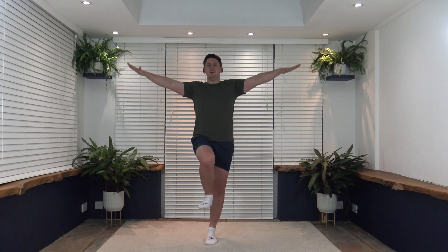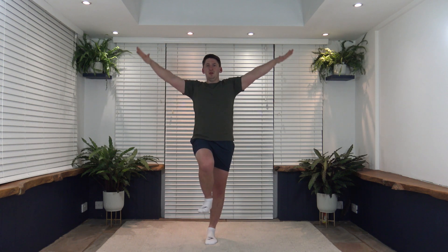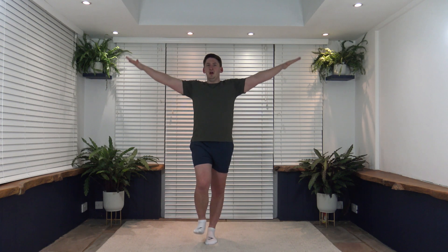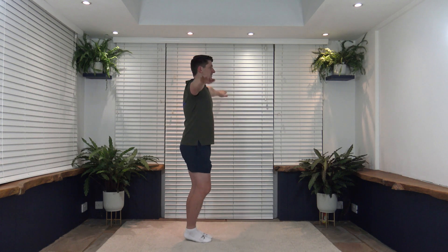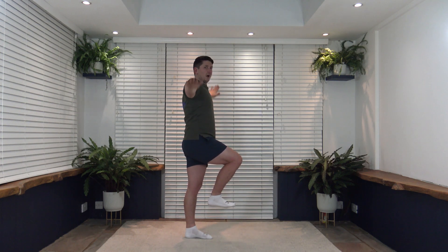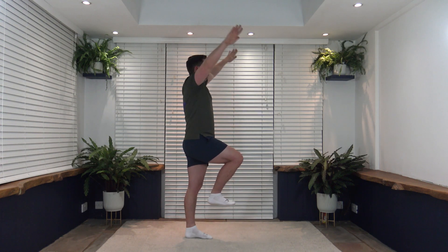Let's get ready — off in three, two, one, let's go! Good stuff. Keep that posture nice and upright, shoulders back, chest out. If you want to challenge the balance, do bigger arm circles. If you want to make it easier, bring the foot down. I'm going to go side-on so you can see my posture — arms out, big arm circles. Lovely job!